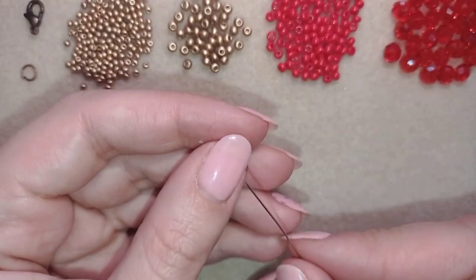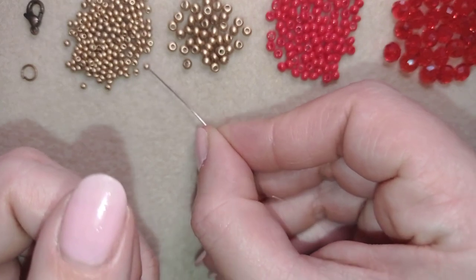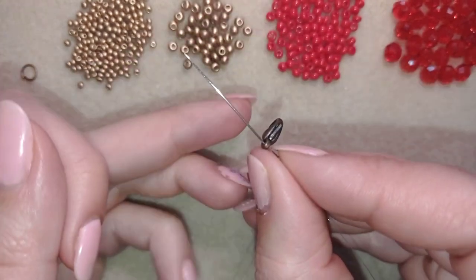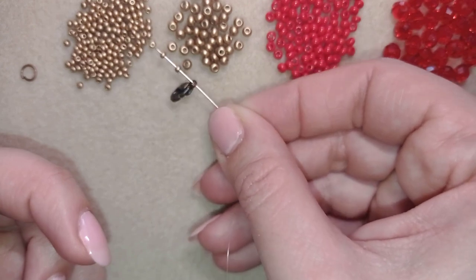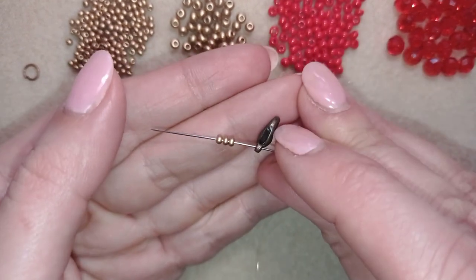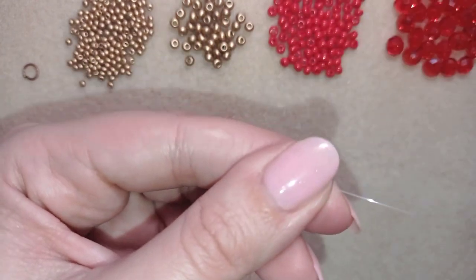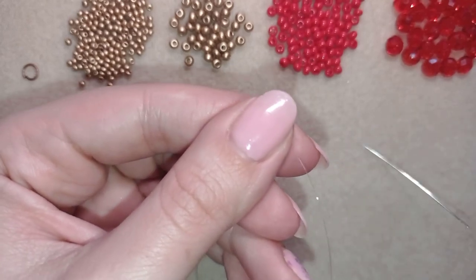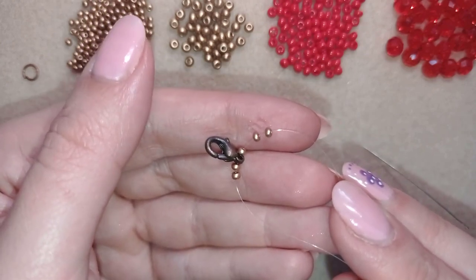I'm back and starting my bracelet by picking up two seed beads, then taking my clasp, and then three more seed beads. This is what I have on my needle and I'm going to slide those down. Then I'll stick my needle in my mat.